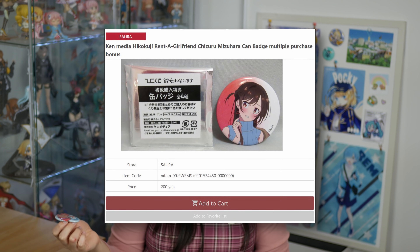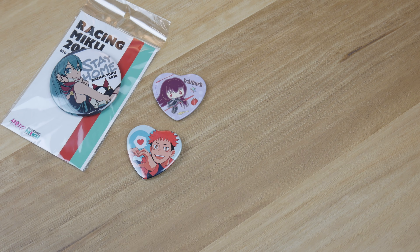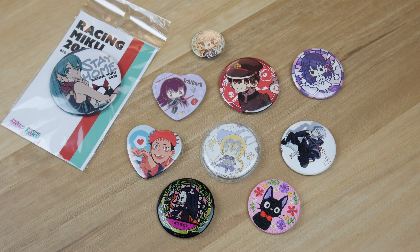It's just like an interesting way to display a tiny piece of art. The great news with can badges is that there is an insane selection that you can get and most of these are like dirt cheap secondhand from Mandarake. Most of these are usually from Ichiban Kujis as lower tier prizes or they come out as a set for gacha machines.